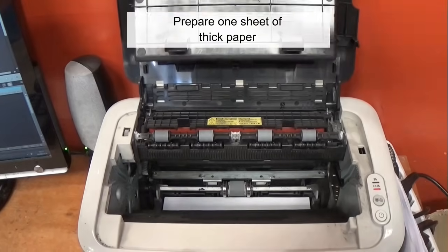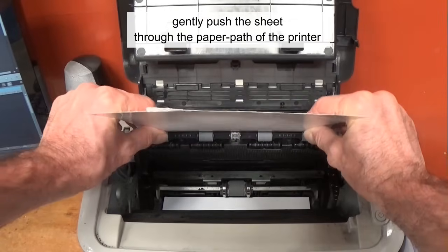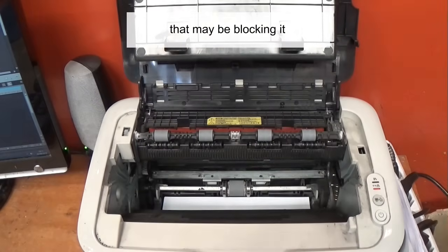Prepare one sheet of thick paper, such as glossy paper, and with the printer powered off, gently push the sheet through the paper path of the printer. This will help to possibly reset the paper switch and push anything else out that's in the way that may be blocking it.